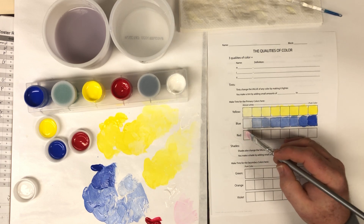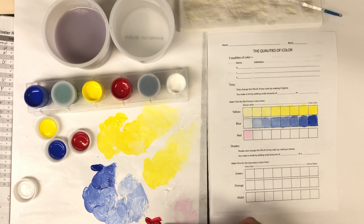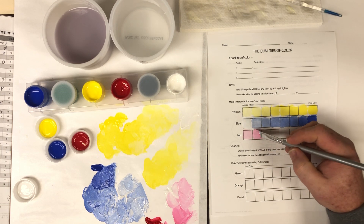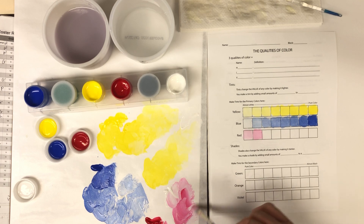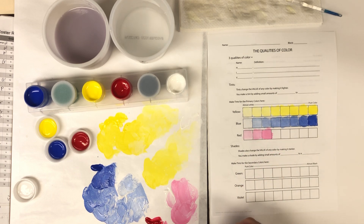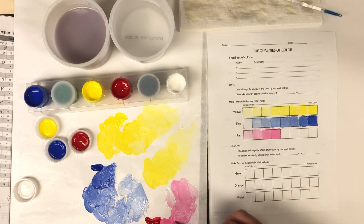Again, starting with tints of red — a tint is a light version of a color. I'm going to start with the white and put just a little bit of red into it. Red is a powerful color. White and red make pink, so a tint of red is pink. I'll grab a little more red to get it a little darker — it jumped pretty dark pretty quick, but I can keep working with that. I'm using a flat brush and stroking with the side of the brush.